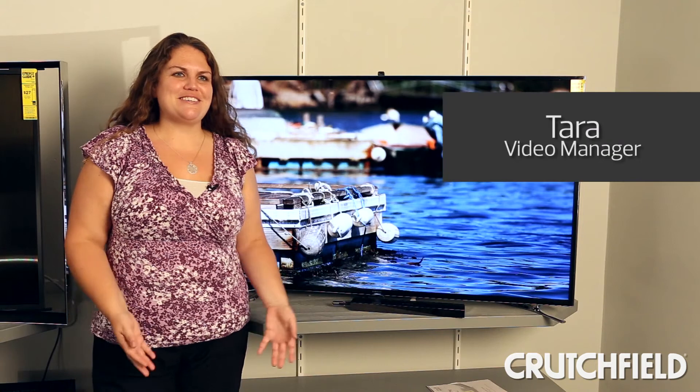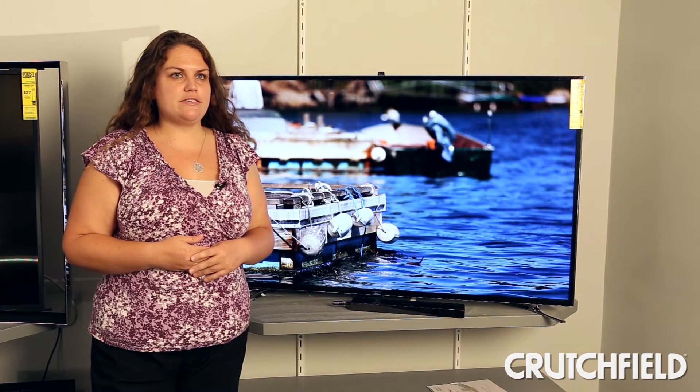We're here in the Crutchfield Labs with Samsung's Ultra HD or 4K TVs. What we have here is a 55 inch, but the TV also comes in a 65 inch.